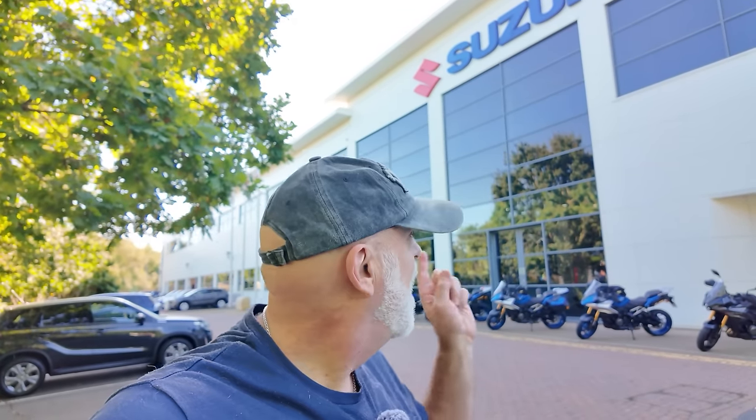Welcome back to the channel and welcome to yet another tour video. Hot on the heels from my trip to Garmisch with BMW, I'm actually off again, this time with Suzuki. I'm at Suzuki GB in Milton Keynes and we're heading for Copenhagen in Denmark. So I've never really travelled that sort of way before, quite interested about this.